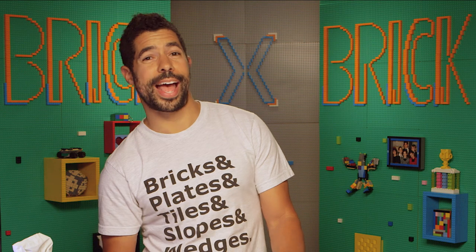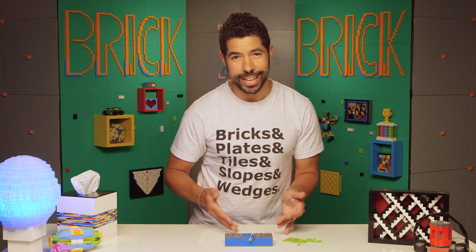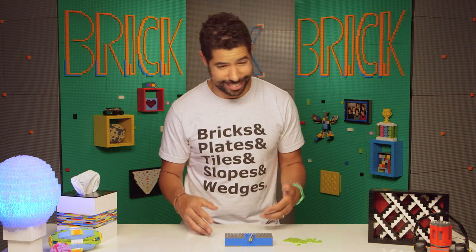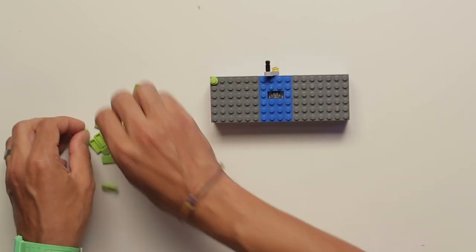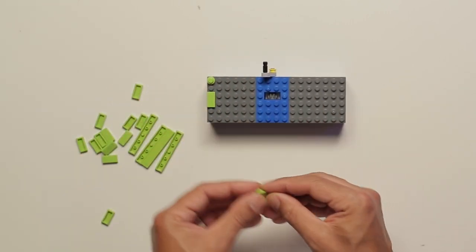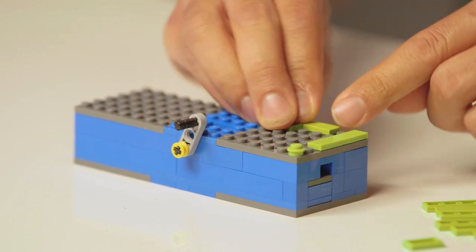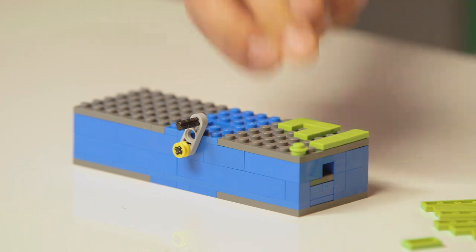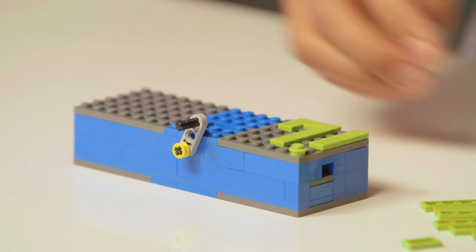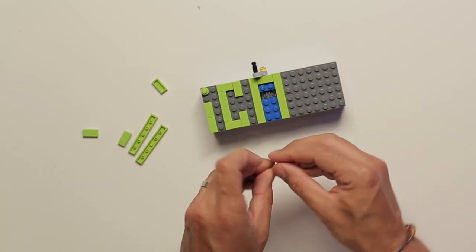So the next step is to add the letters. The letters are super basic. And if you don't want to write 'I can' on it, if you want to write something else, you totally can — it's even in the name. But here's what I'm going to write. When you're doing your letters, you want to make sure that you have at least one space between. 'I can' fits pretty nicely with a single space, and it goes up there.